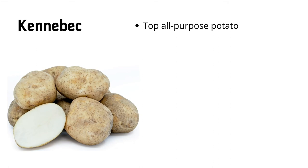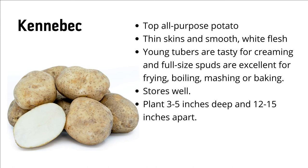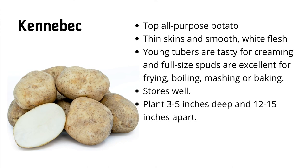Kennebec is a top all-purpose potato with thin skins and smooth white flesh. The young tubers are tasty for creaming, and full-size spuds are excellent for frying, boiling, mashing, or baking. Kennebec is just a great all-around potato — if you're not sure how you want to cook it, or if you like cooking potatoes every way you can think of, Kennebec is the gold standard for all-around. It stores well. Plant three to five inches deep, 12 to 15 inches apart. They'll grow 24 to 36 inches tall and be ready to harvest in 80 to 100 days.